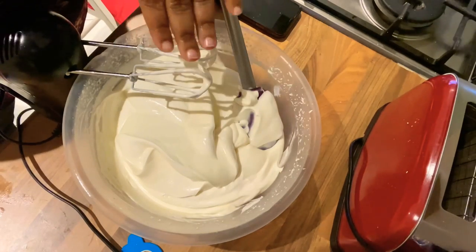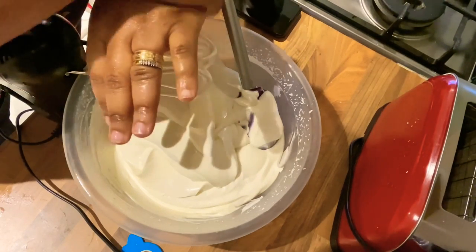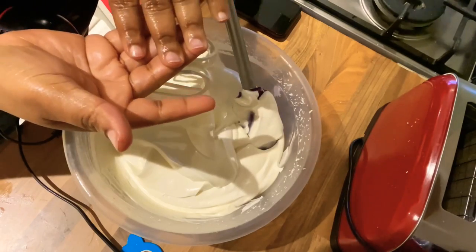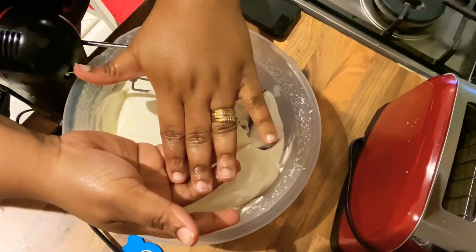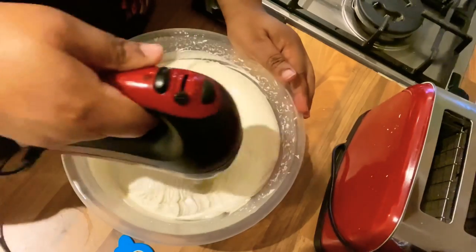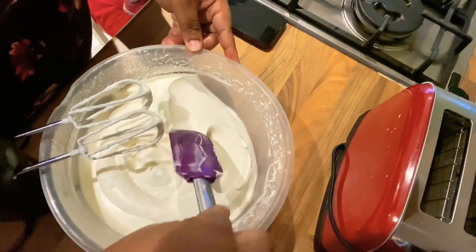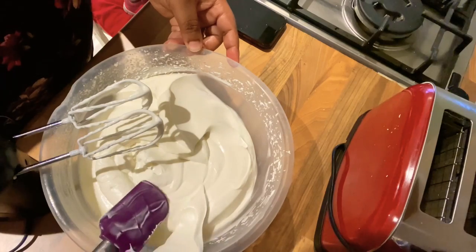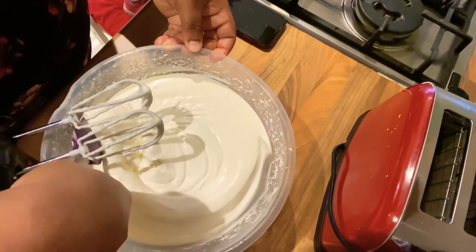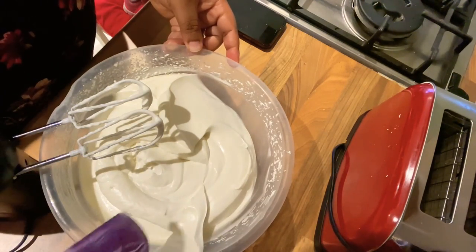My cream is ready. I'm just getting it prepared to put into my containers and ready for use. If you've watched up to this point, I want to say a very big thank you to you. Don't forget to like, comment, or subscribe and I'll see you in my next one. Bye!